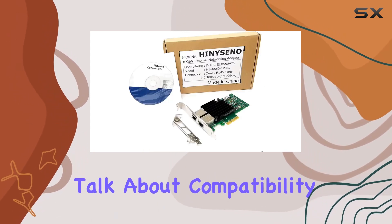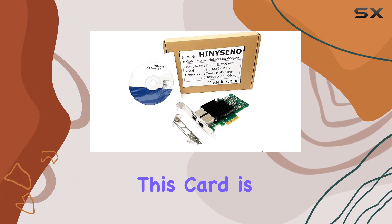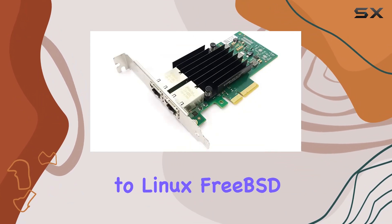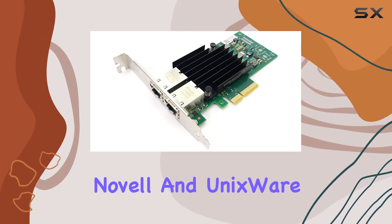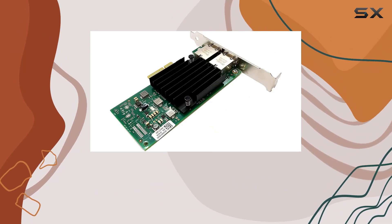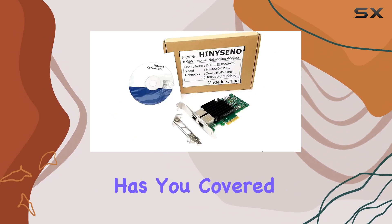First off, let's talk about compatibility. This card is designed to work seamlessly with a variety of operating systems, from Windows Server to Linux, FreeBSD, Novell, and UnixWare. Whether you're running an older system like Windows Server 2003 or the latest Windows 10, this card has you covered.